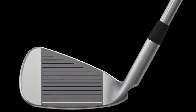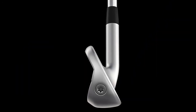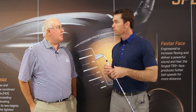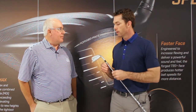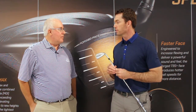You can hit towering iron shots — iron shots that look like a tour player. And if you're somebody who can use a little more distance with their gapping, and you want to still be able to play long irons — maybe you have a preference to not have to switch to hybrids as early in your set — and you struggle with that stopping power, the technology built into this that allows it to flex like a metal wood is going to help you with both of those aspects.